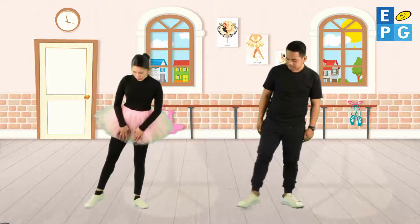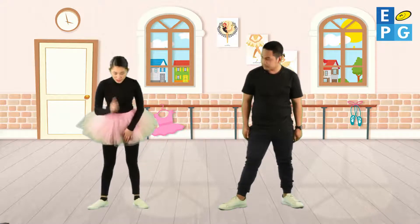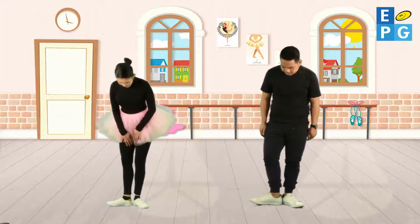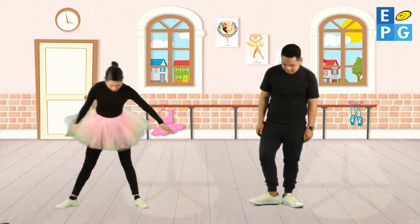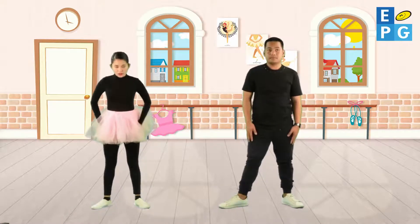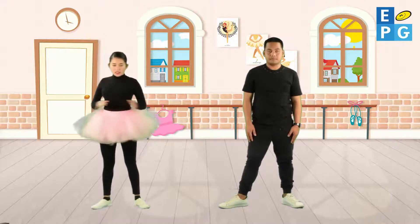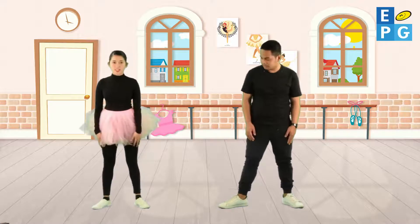Let's move on with the second position. Extend your foot to the side — make sure it should be one foot apart, not too wide, just one foot apart. Make sure your hips are aligned to your feet and don't twist your body. This is your second position.